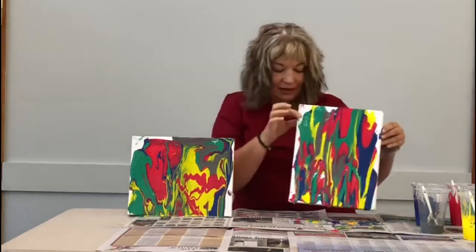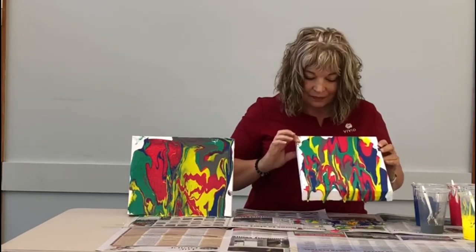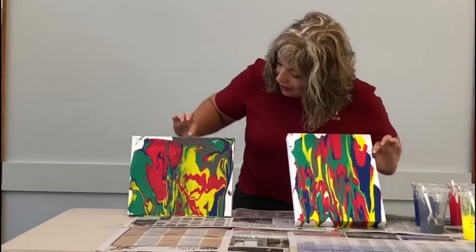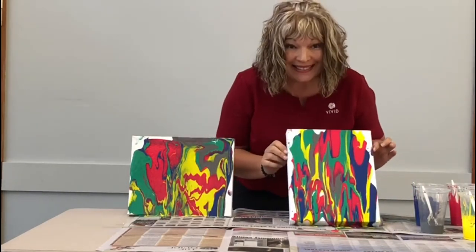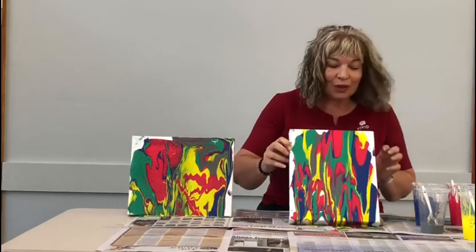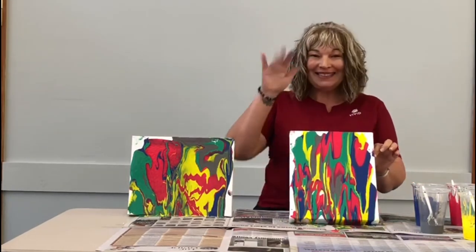Still dribbling. I think this one's ready as well. So as you can see we have two different effects of dribble paint. Hopefully you can do this at home and have some great masterpieces to hang up on the wall, or you can give someone a present. Thanks, bye-bye!